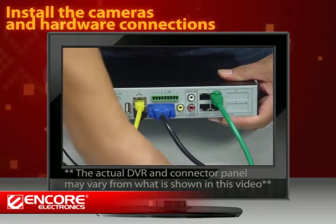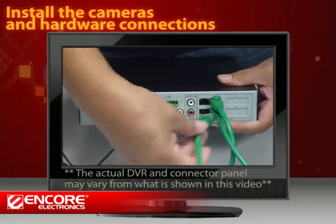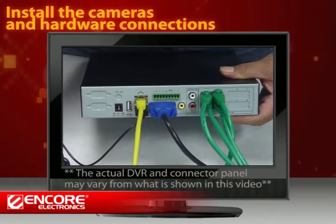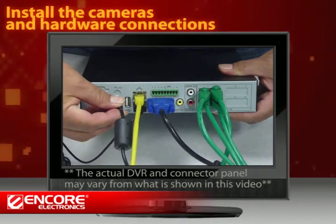Now connect the cameras to the DVR. You will need cables that are long enough to reach between the cameras and the DVR. The power adapter should be the very last cable to plug in.